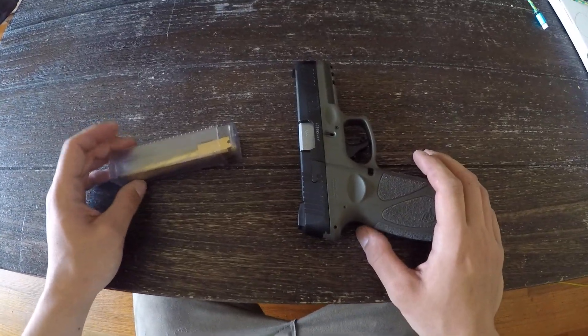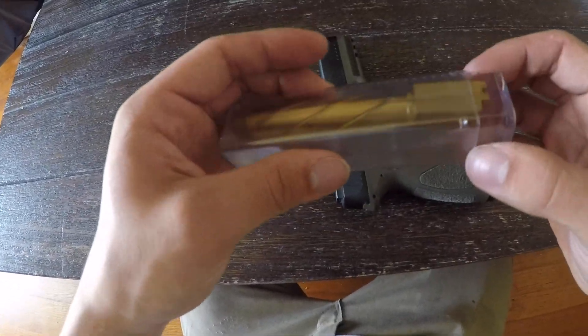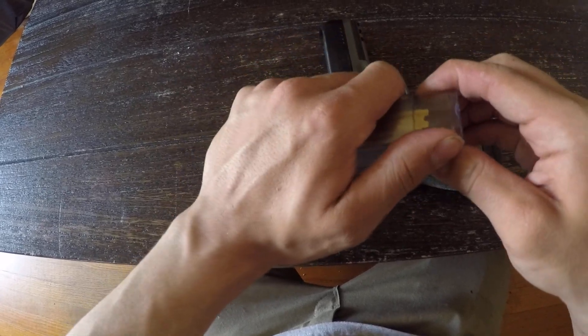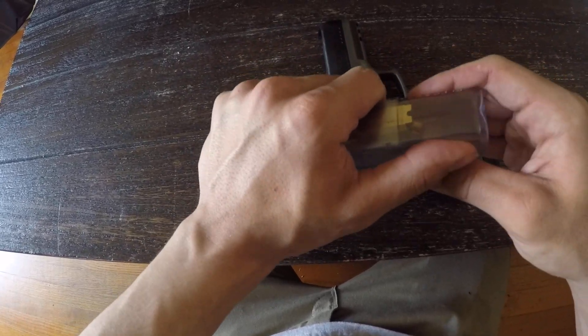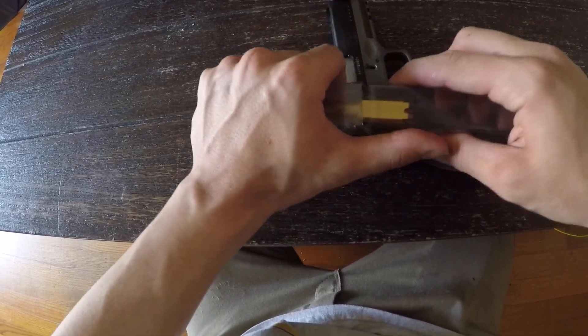Alright, we just got the new Lakeline threaded barrel for the G3. Ordered off the Lakeline website, shipped to the front door, in my hand for $150. Check it out — first impressions.